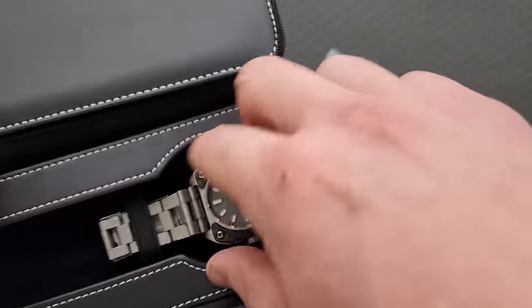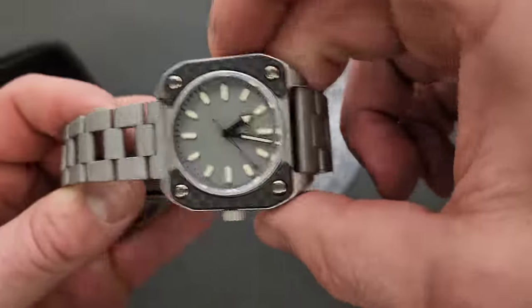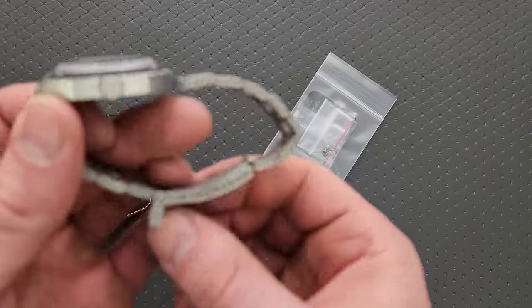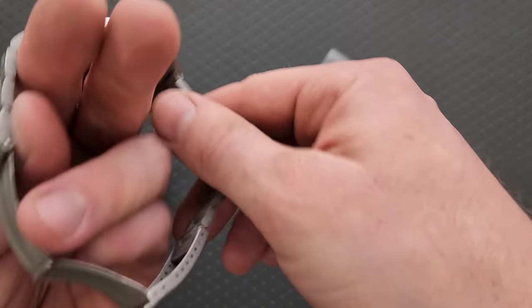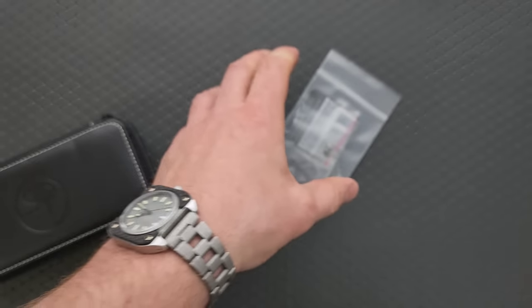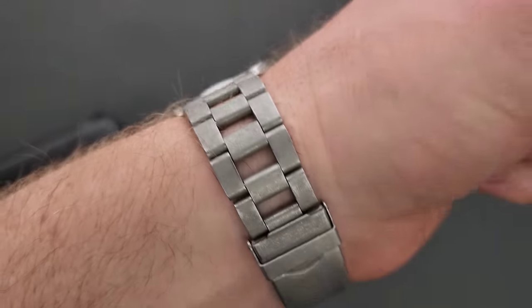Look at that. That is cool. This is a quartz watch. My understanding is that it is a quartz watch. First thing I want to do is see if it's actually going to fit me the way that it is. You know what? It might actually fit just right out of the box. Look at that — it fits. Perfect. I don't even need to mess with it. Look at that. That is freaking cool, man.